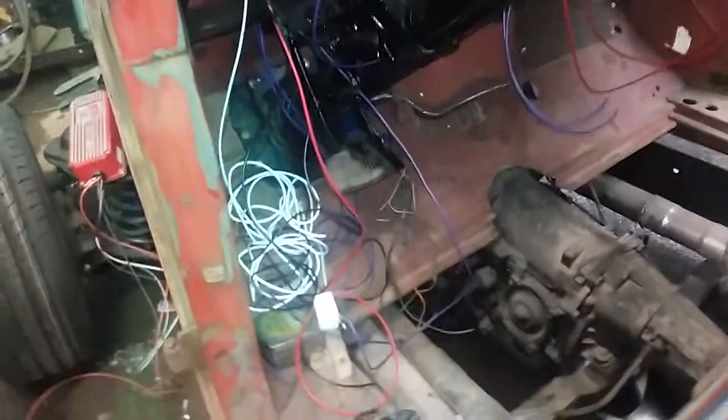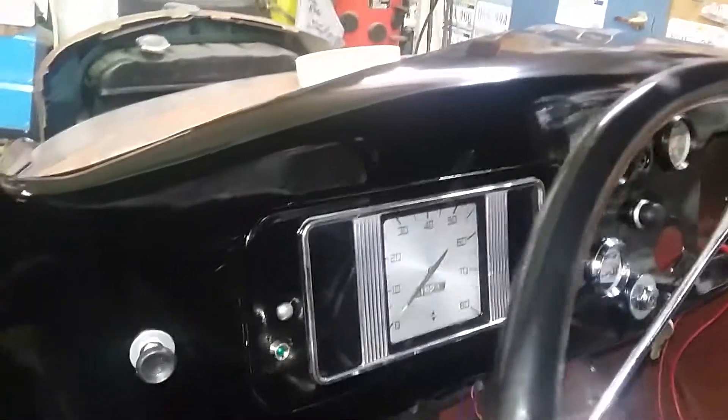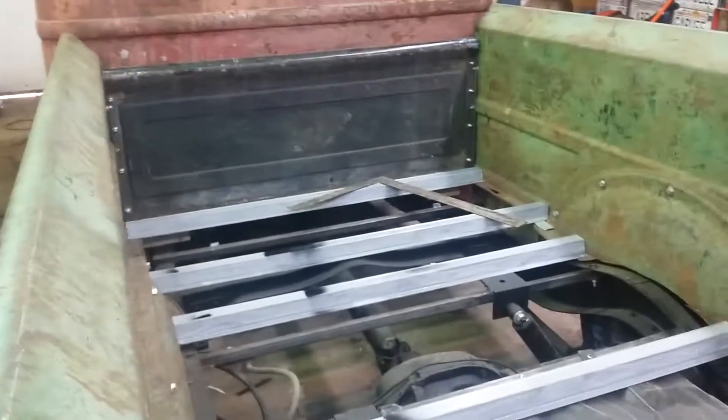Started the wiring. Speedometer looks pretty cool even though it only goes to 80 — I doubt he'll ever get it going that fast anyway, it's just a toy for him. Still hasn't done much with the bed, needs a piece of wood down there.